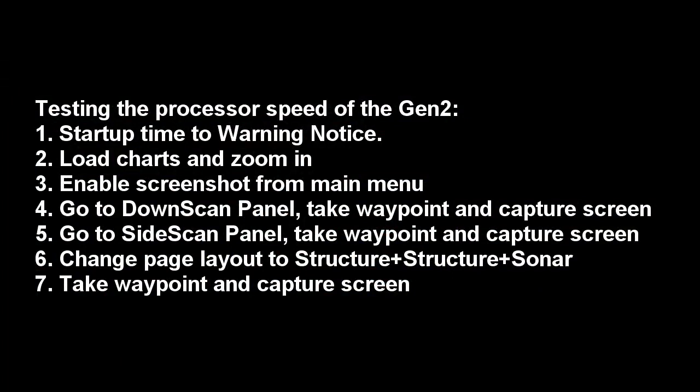In order to test the processor speed of the Generation 2, I'm going to take the Generation 1 as well as the Generation 2 and put them through their paces. We're going to do a basic startup time up to the warning notice where you normally select the Accept button. Then we'll load charts and zoom in, and we'll enable screenshot from the main menu. We'll then go to the downscan panel, take away points, and capture screen.